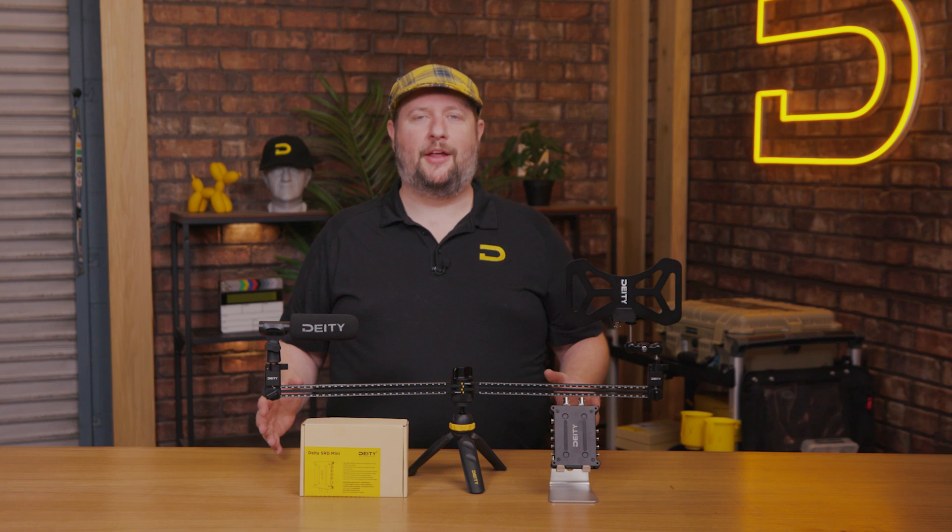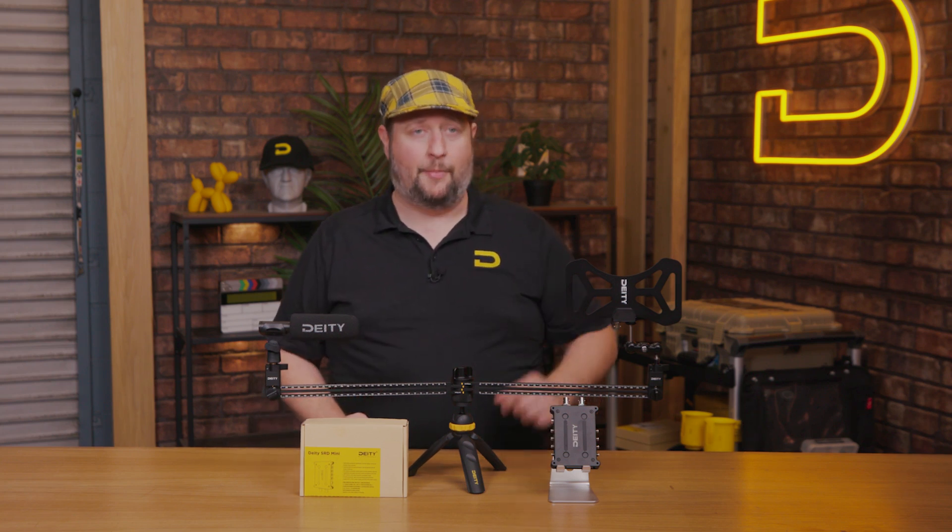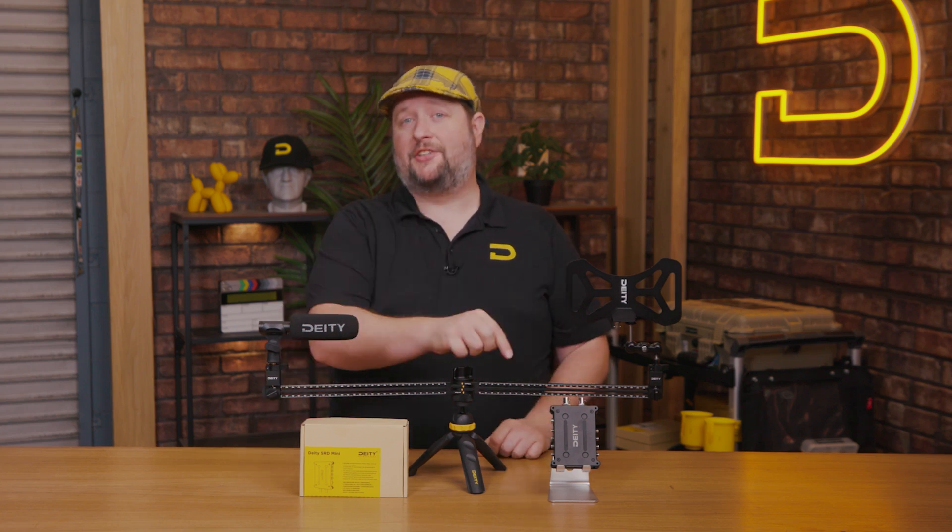The SRD Mini will open up your wireless kit to a whole host of new options like the BF1 antenna, if you want to play around with shark fins or dipoles you may already own. It's compatible with all brands of wireless microphones and all brands of wireless antennas. If you have questions about the SRD Mini, the AMB1, or the BF1, drop them down in the comments section below.